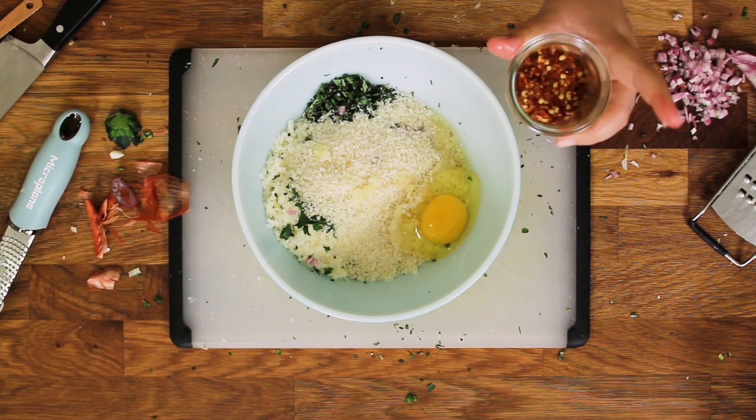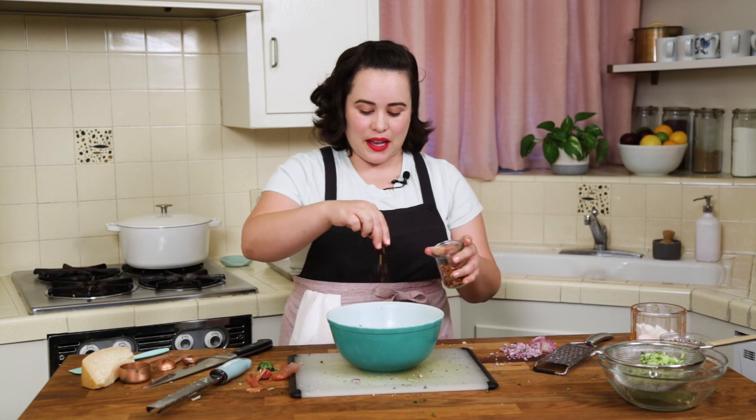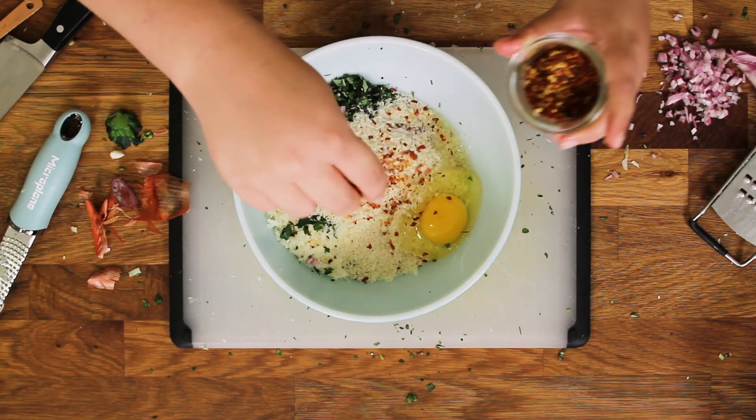Red pepper flakes — optional, but I think they add a nice little kick. I'm going to put in a couple of sprinkles.